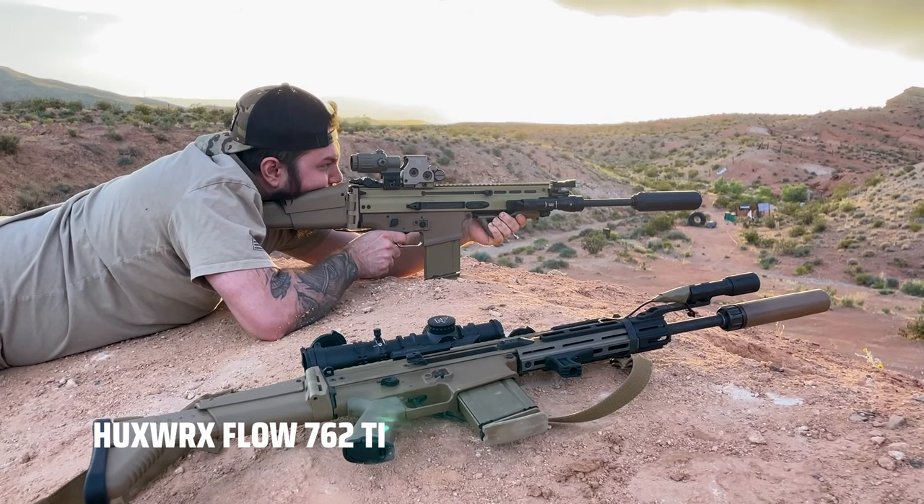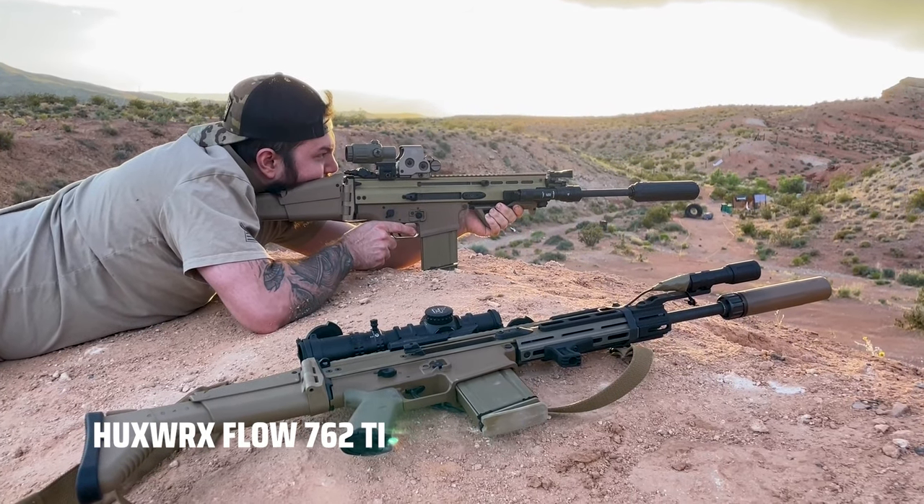Let's start off with the specs on this can. It's 6.7 inches in length, about 1.8 inches in diameter, and total system weight including the muzzle brake is around 15 ounces.